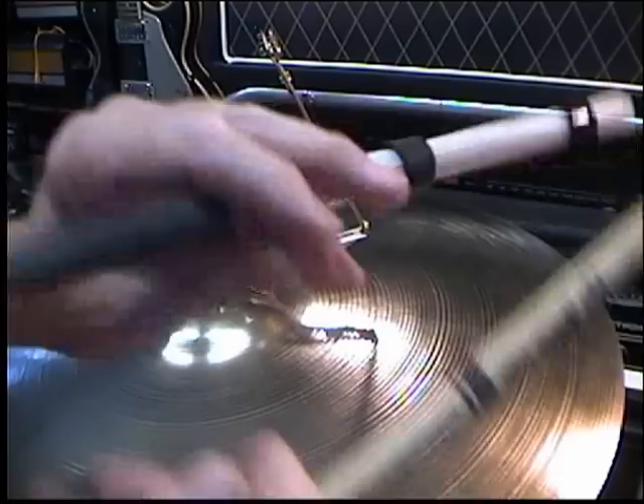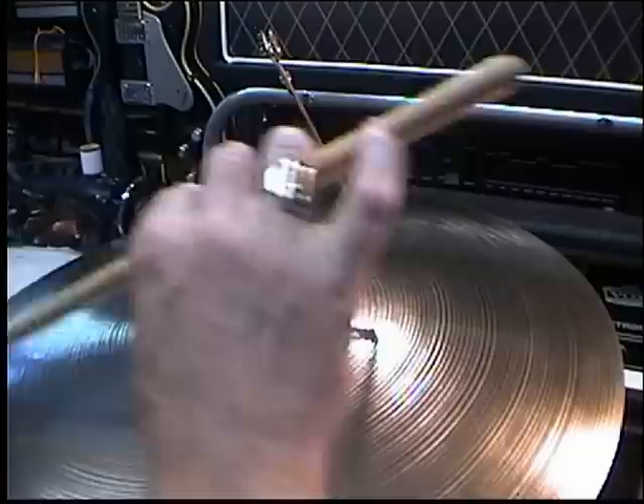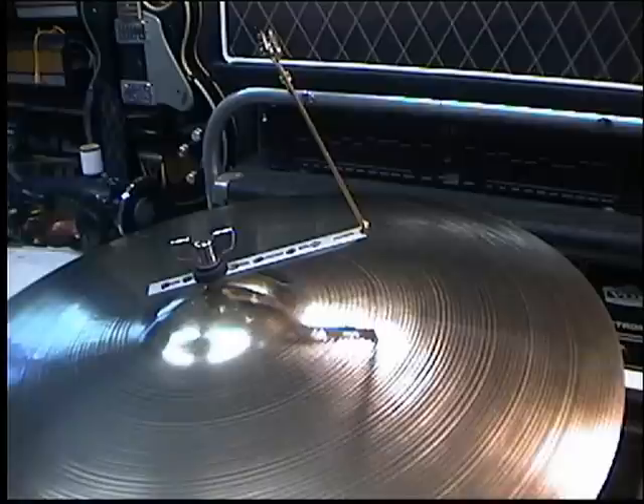I say it's out of the way — out of the way of what? Well, out of the way of your sticks getting in the way of a two-arm sizzler or something like that. Normally you won't see the stick because you'd be playing back there. So I'll let you listen to the sizzler — I'll be using this and this.